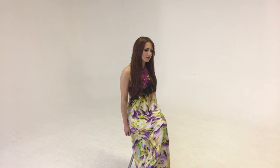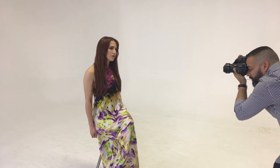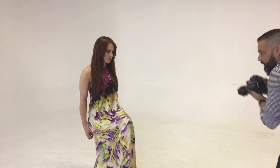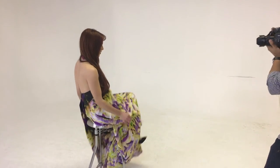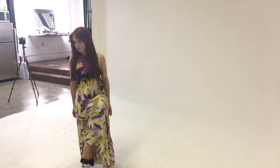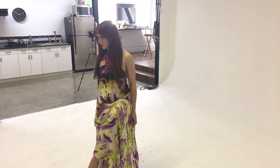Estas sombrillas vienen en dos modelos: el modelo translucente y el reflectivo. El translucente es el que vamos a utilizar para tirar a través de la sombrilla. El reflectivo viene con un fondo plateado que ayuda a que no se pierda el power del flash. La diferencia entre ambas es básicamente la calidad de luz: la translucente es mucho más suave, mientras que la plateada es mucho más contrastada. En lo personal, yo prefiero la contrastada.